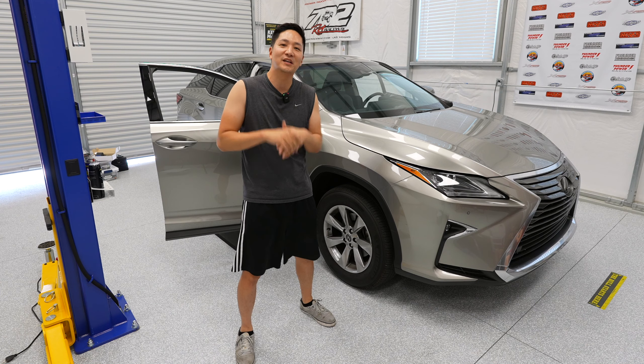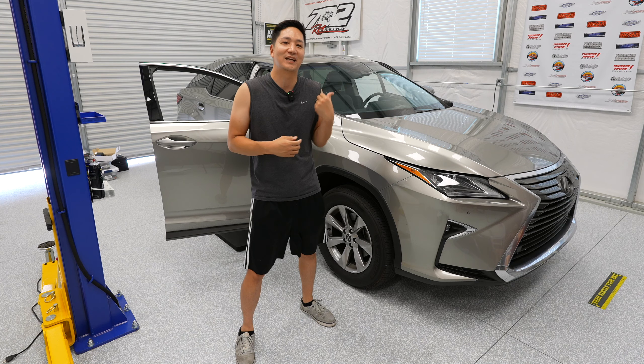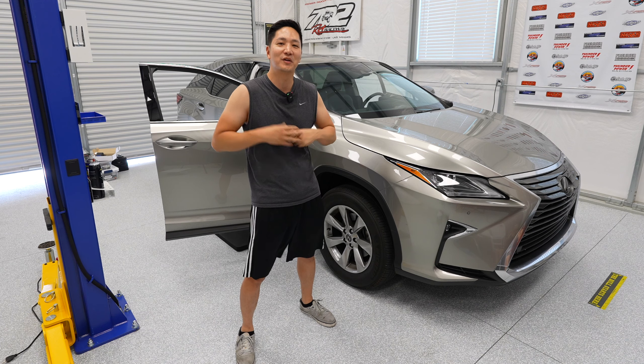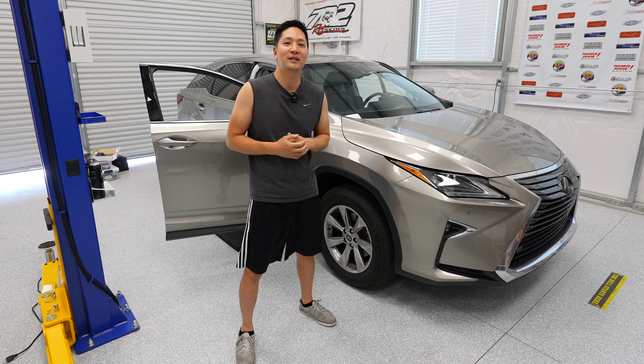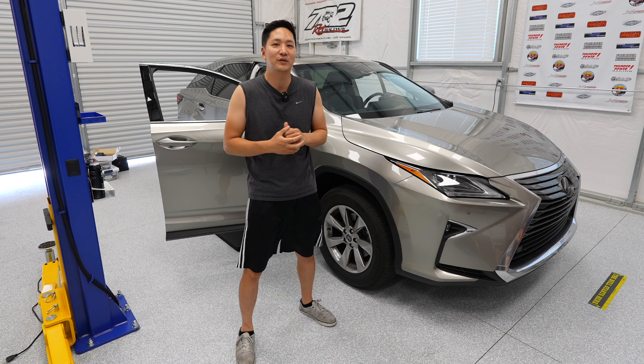What's up guys, it's Eric from B-Sign. Today I'm here at our friend's shop over here in Las Vegas, Nevada. We are very excited to do another install video — this time on another 2016 to 2019 Lexus RX without factory navigation.